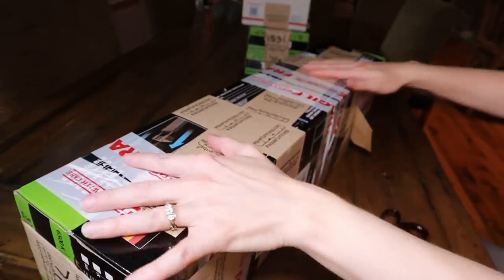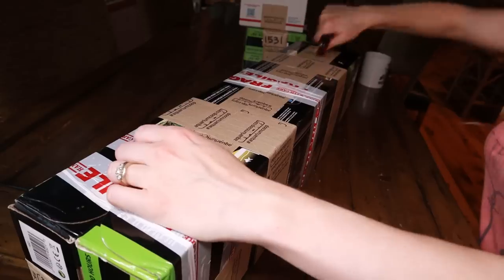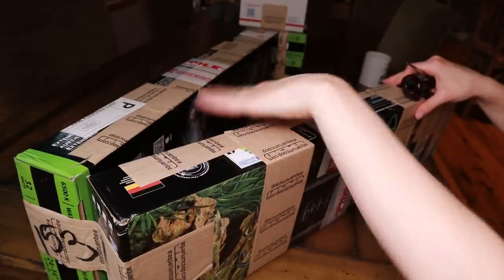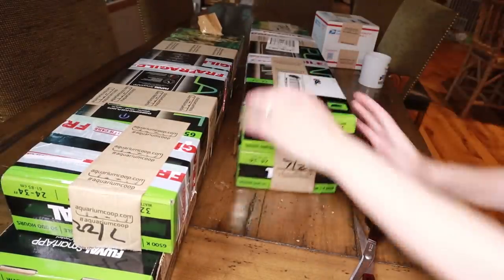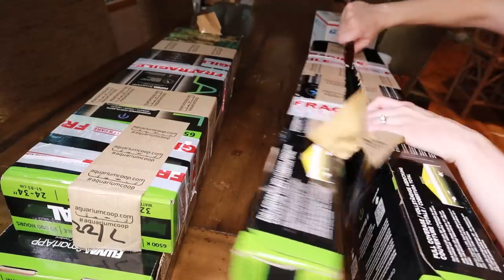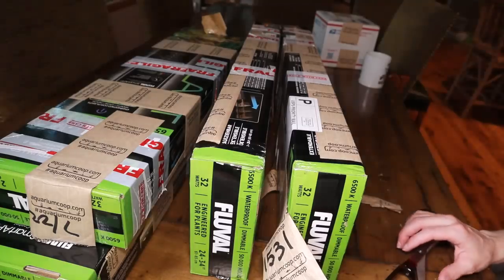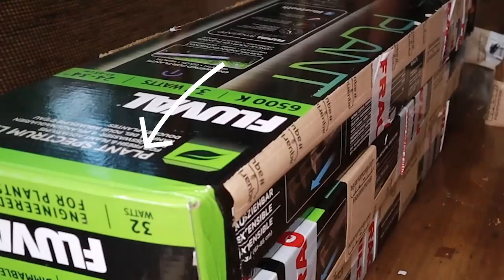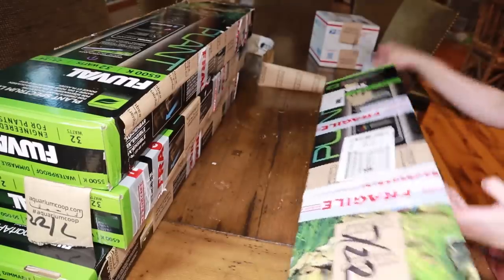Let me show you what I got. This right here — this is my box, with lots and lots of tape. This box is actually two of them, as you can see. Let's see if I can remember what the name is. I'm just going to open this up.